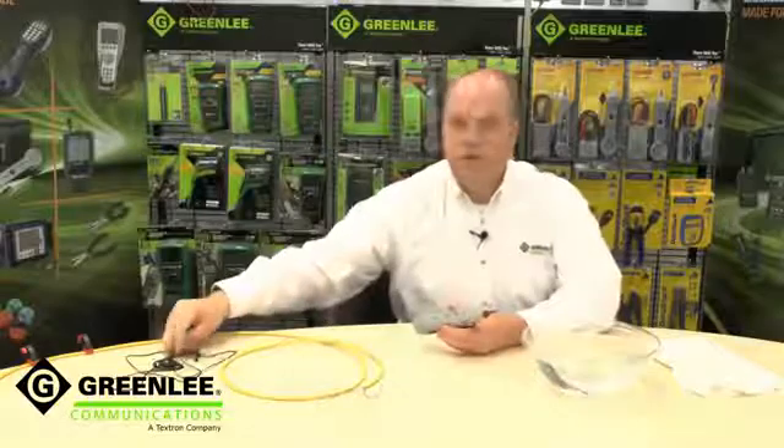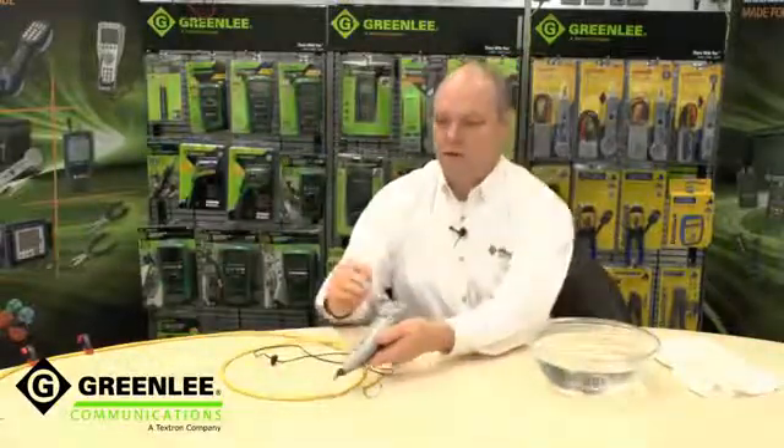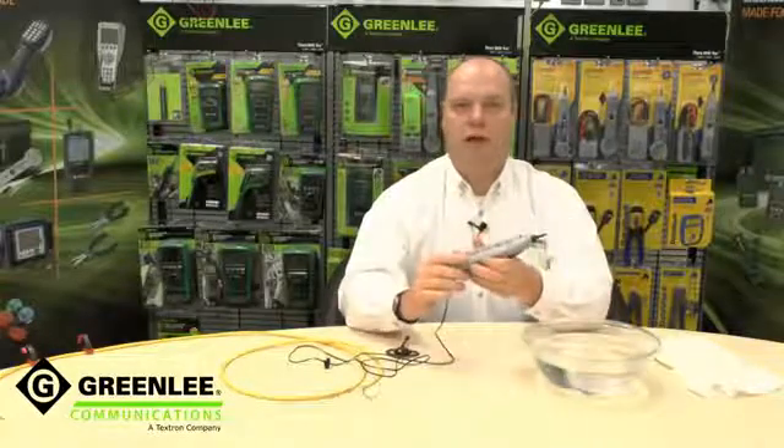The 500 XP also now adds the capability of using a headset for privacy or discrete operation. The headset simply plugs into the back of the unit for use in quiet areas.